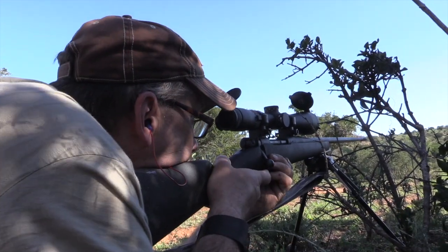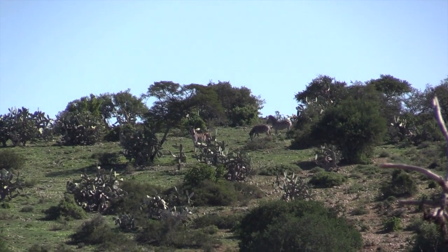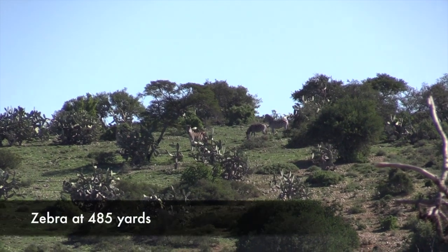It's 485 yards. The second one from the left — there's four standing there. Are you ready? Yep, I'm ready.